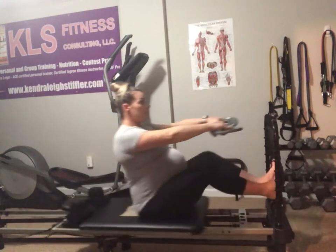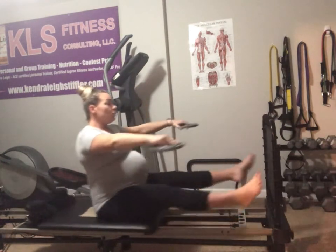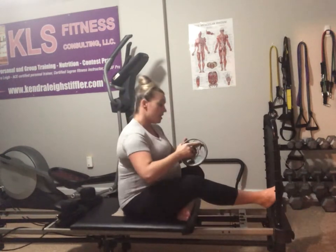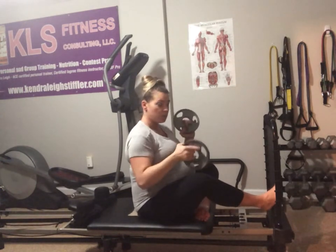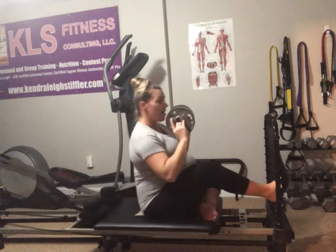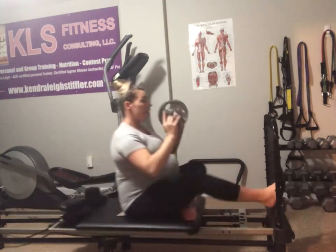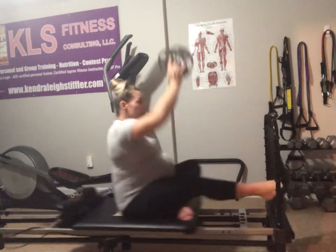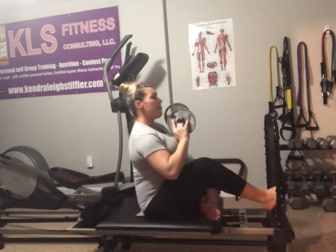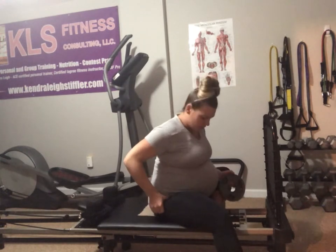Now we're going to grab those weights if you want. We're just going to make little jumping jacks — arms go out and the feet go out. Eight, seven, six — back is staying nice and tall — five, four, three, two, one. Now tuck one foot in — we're just jumping with one leg, take the arms straight up when we jump back. Eight, seven, six — should feel it more in the hip than anywhere else — five, four, three, two, one. That hip should be talking to you!